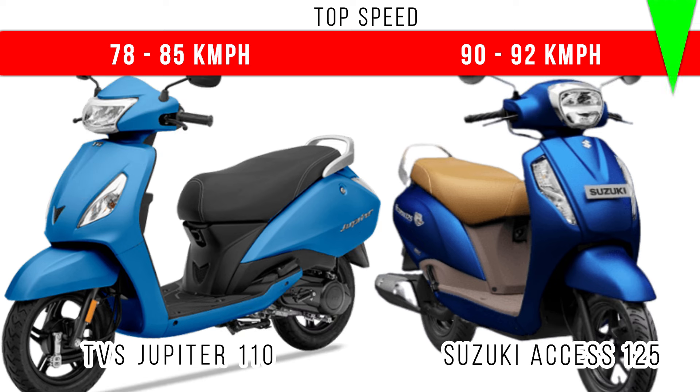Now for top speed — more power and more engine capacity is for Suzuki Access, so it will be much quicker reaching a top speed of around 92 kmph on road. But in Jupiter 110, the top speed is around 78 to 85 kmph. That means more top speed is for Suzuki Access 125.